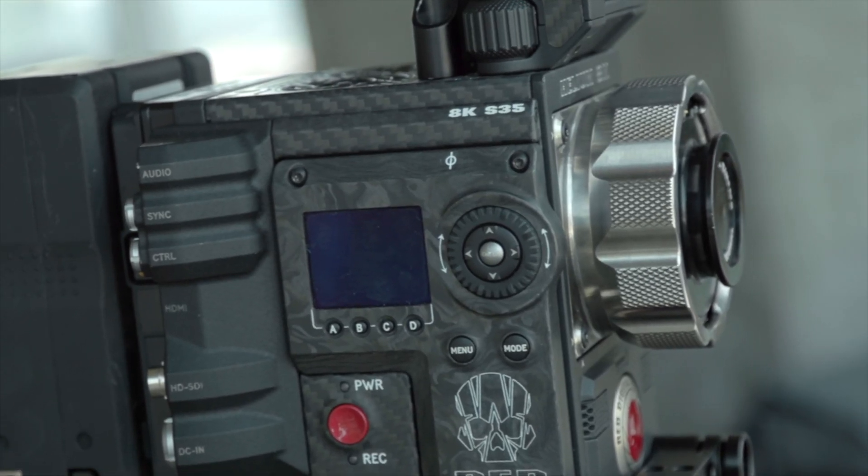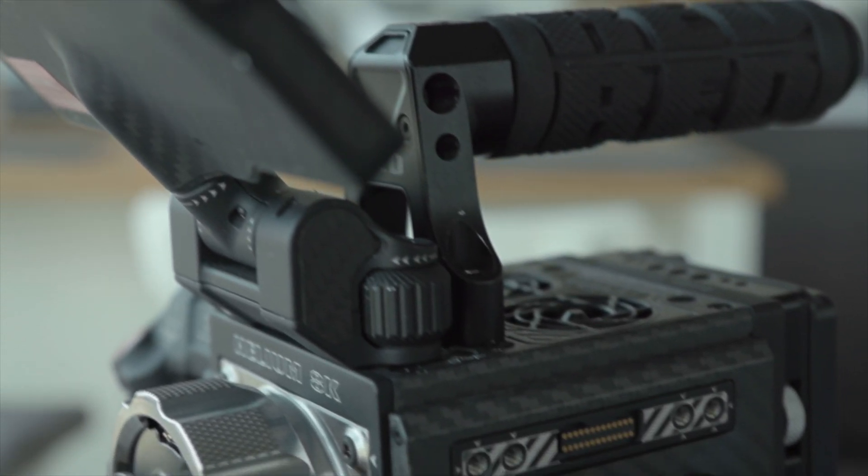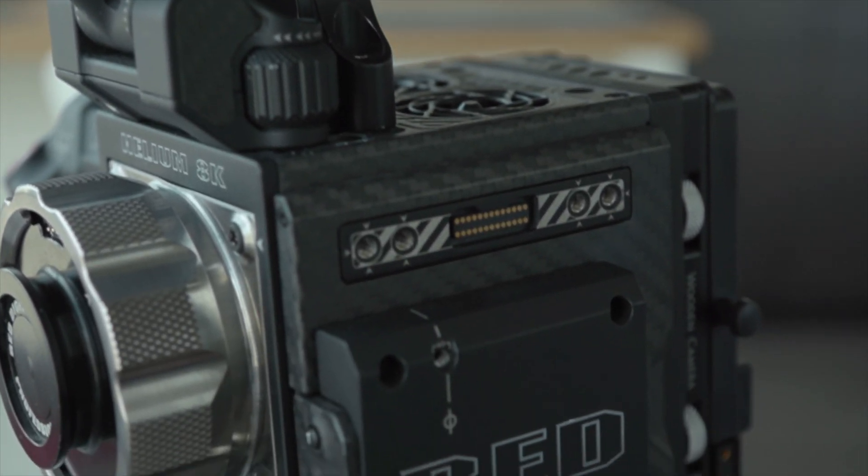In a few words, this camera has the body of the monster but it has a Super 35 8K helium sensor. So pretty much the only difference between the DSMC2 helium and this camera is that it's a carbon fiber body, which is a lot lighter, and it has the ability to be upgraded to the monster sensor. I think that's about it.